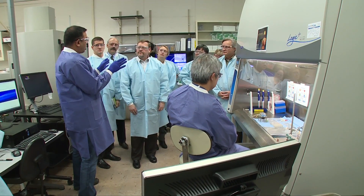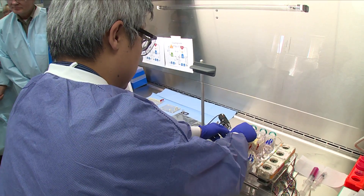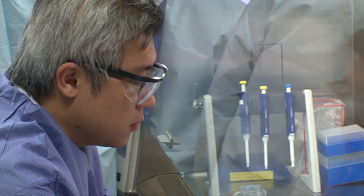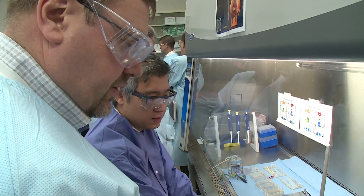Athena is a full organ bioreactor — liver, heart, lung, and kidney. They are designed to simulate either the architecture of the organ system or the function of the organ system. The four organ systems are integrated by a common universal media, what we call blood surrogate.